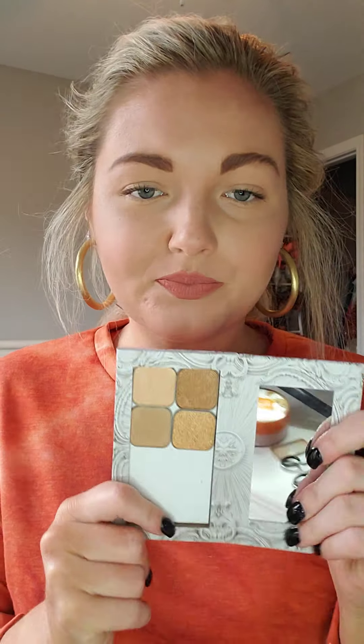Hey y'all. I just wanted to share an eyeshadow look with y'all this morning. These are my colors I'm going to be using: Sabrina, Stay Golden, Blondie, and Bright Eyes.